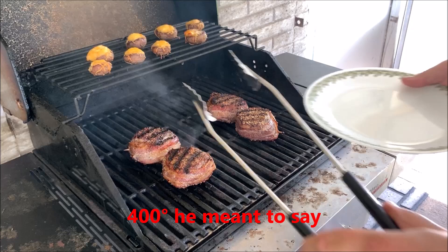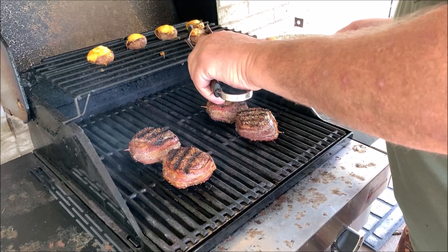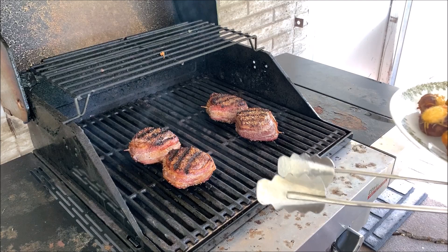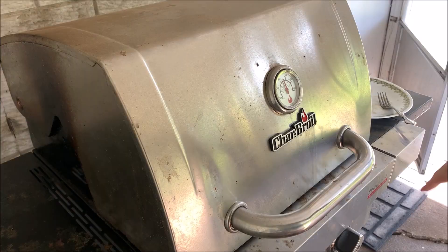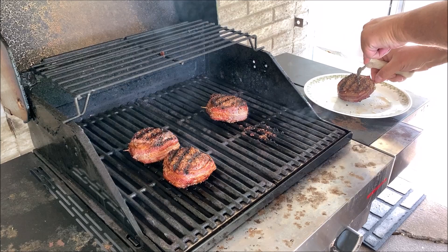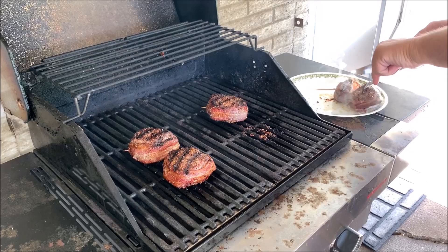These mushrooms look like they might be done. I'm going to take them all off and let the steaks hang out a little bit longer. I'm pretty sure those bad boys are done now. Take a quick look inside one here — pull the stick out, cut one in half and see if there's still some pink in the middle. Oh, look at that. Perfection. Time to eat.